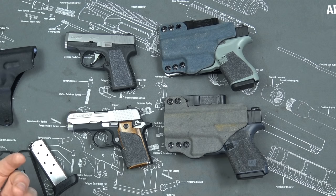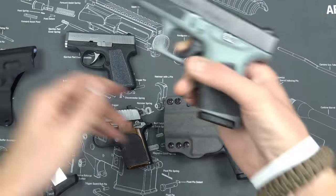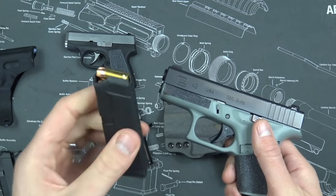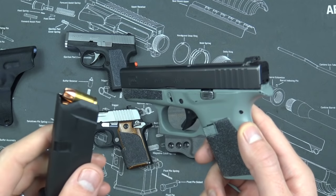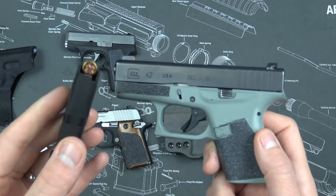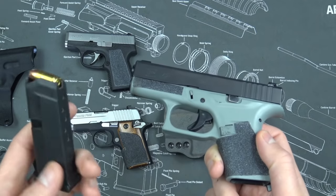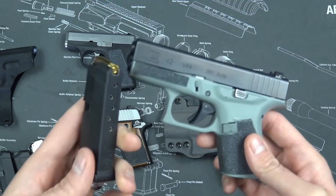When you think about controllability — say your grandma shooting it — it's a bigger, firmer 380 than the Kahr. I'm running Lehigh Defense 380 Plus P ammunition, specifically the Extreme Penetrator round, because I think one of the biggest drawbacks to carrying 380 is penetration. I want to make sure if I aim at your heart and shoot, it goes through the breastbone. This does about 18 inches in gel, which is perfect for a 380 since you're shooting through bone, cloth, and barriers.